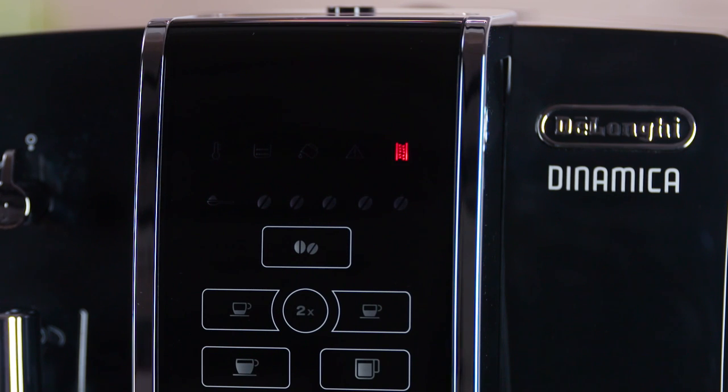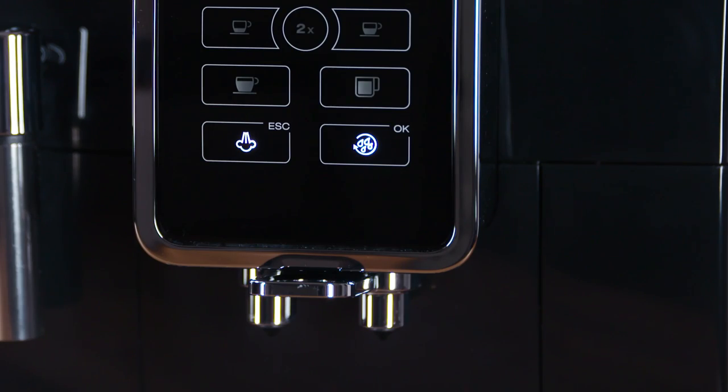Descale the appliance when the descale light on the touchscreen flashes and only the OK and Escape icons remain on. To descale immediately, press OK.